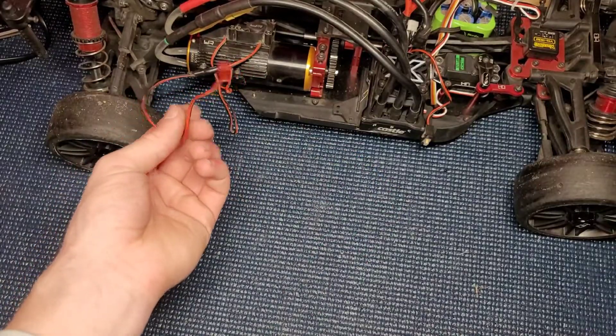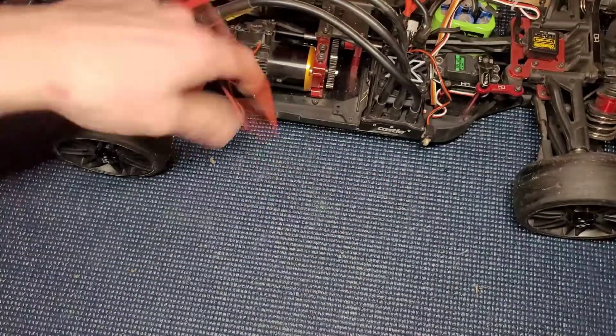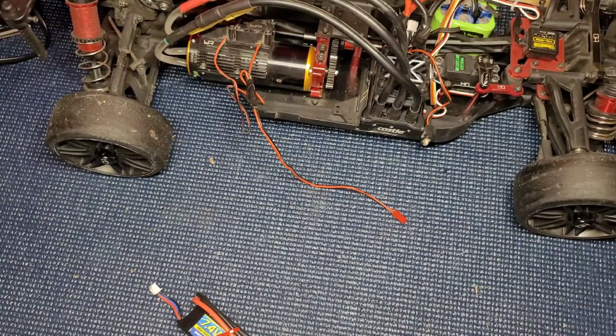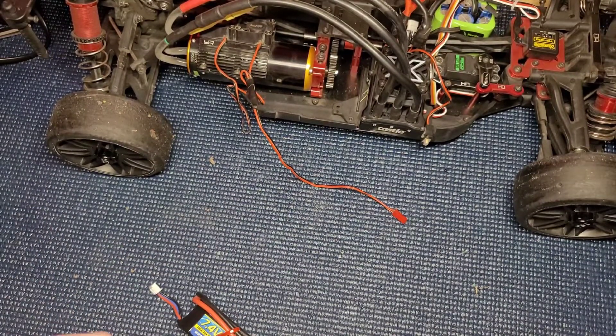And we lost our adapter to go from the fans to the battery. So I went to my local hobby shop to get a new adapter, but they didn't have one.